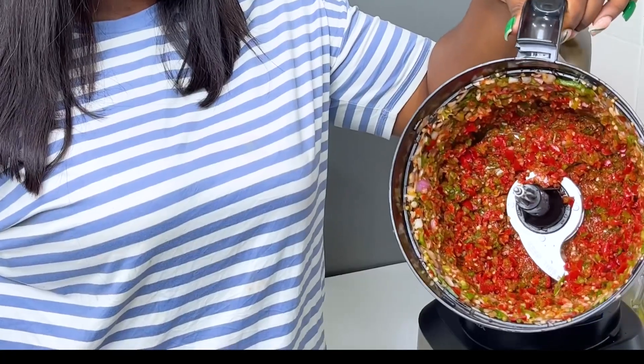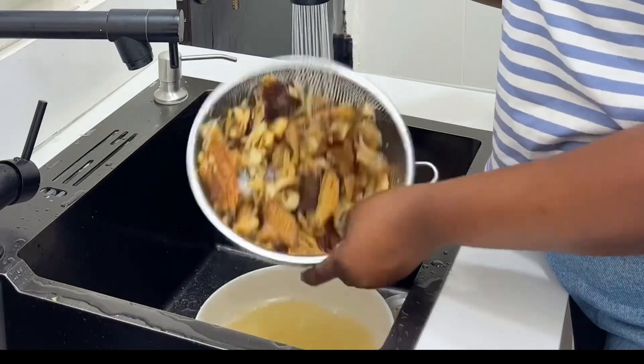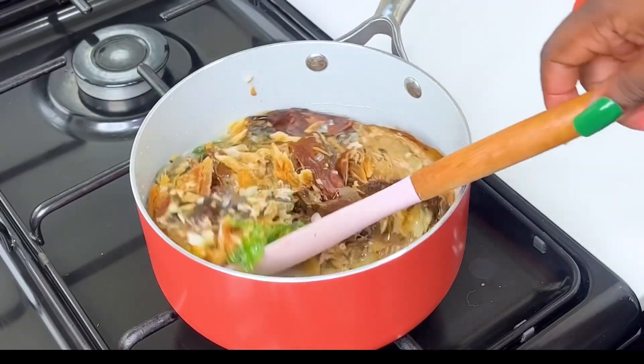And this is what the pepper mix looks like. As for the fish, I'm going to rinse it thoroughly now. Please rinse this particular fish thoroughly because it can be sandy and dusty. So after rinsing, I'm just going to proceed to cook.